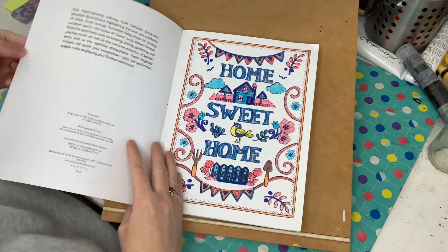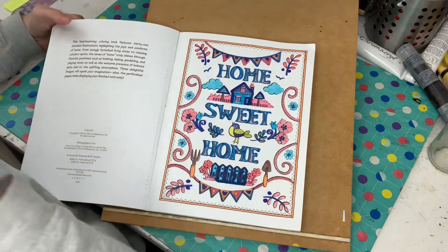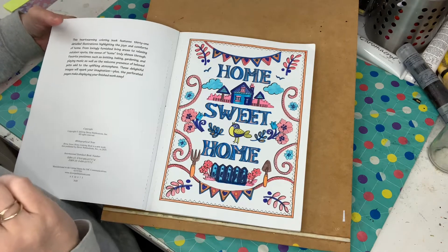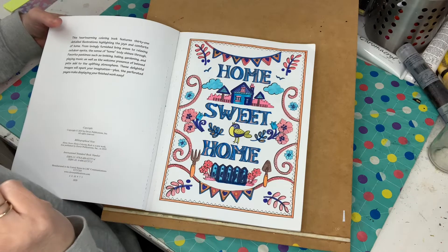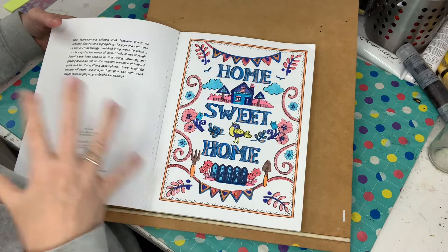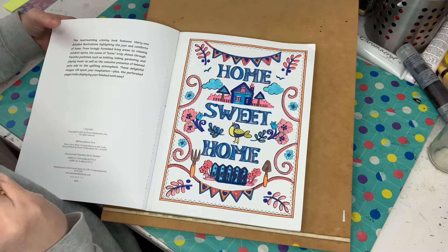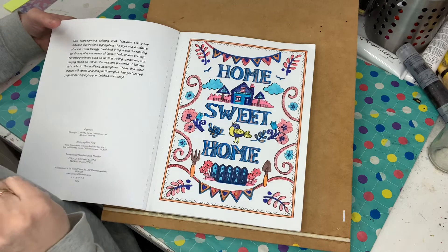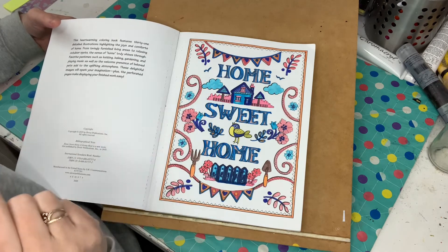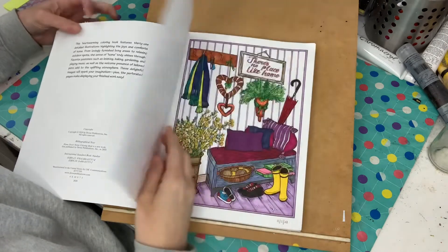So this is just the first page here. I just did this quickly in markers. For some reason I really hate doing the first page in a colouring book — it always makes me nervous. This one here wasn't my favourite page either. I really didn't feel like doing it and it probably shows, but I just quickly did it in markers just to sort of get it out of the way. They do get better.